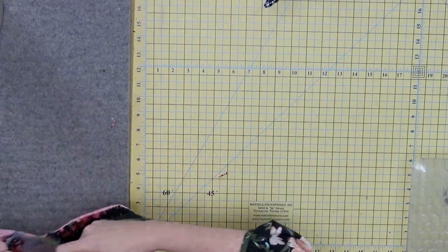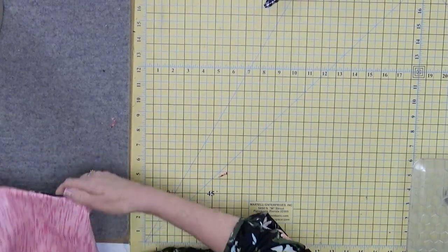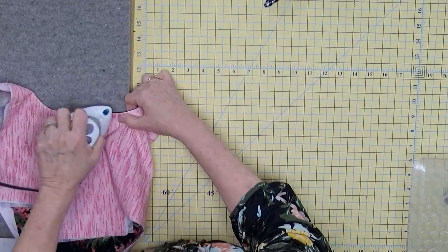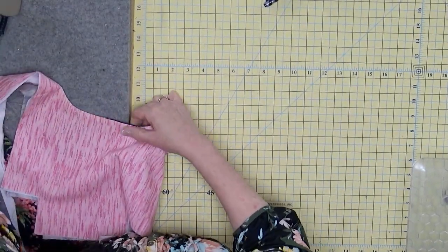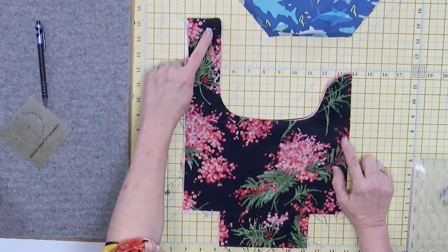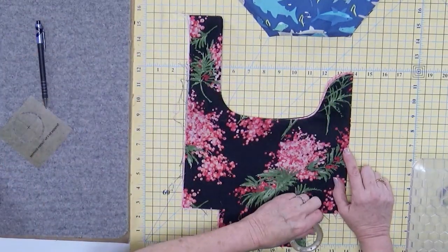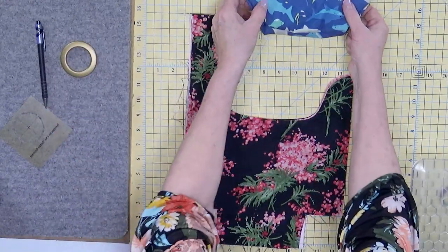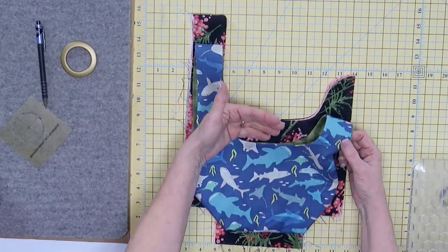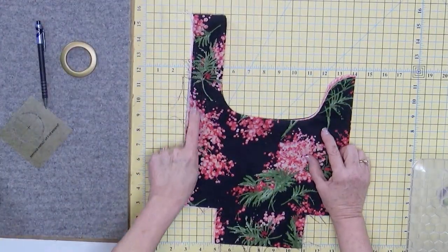I've got the pink area up and I'm going to give this a good press, then we'll look at the next step. What we've got here is our strap that's been joined, our nice curve that's going to hold our grommet, and our box bottom. Instead of this strap, we're going to have the grommet here so the grommet will be where this piece goes in. We still need to finish off this seam right here.